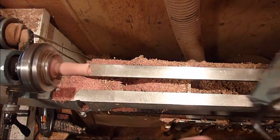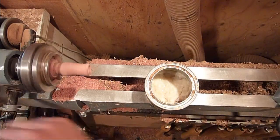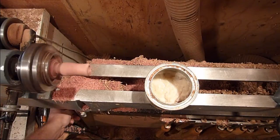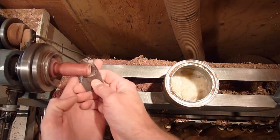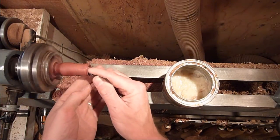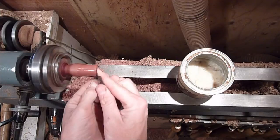Alright, I'll go ahead and sand it up — turn the lathe speed back down. Alright, just finishing up with the 600 and going to go ahead and part it off.